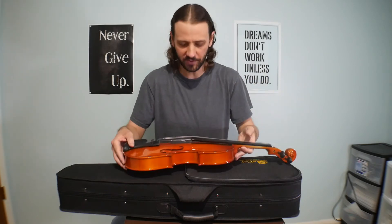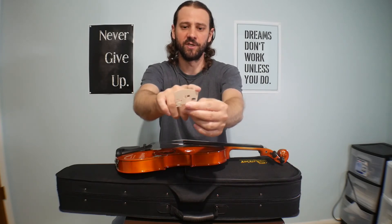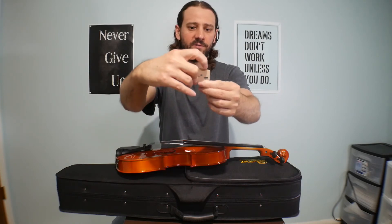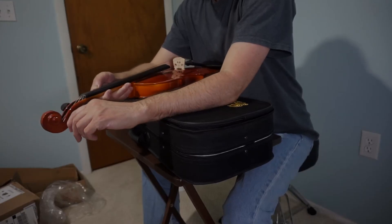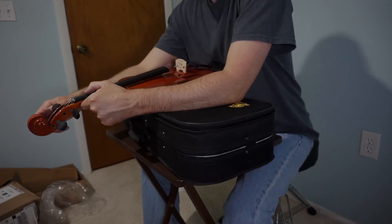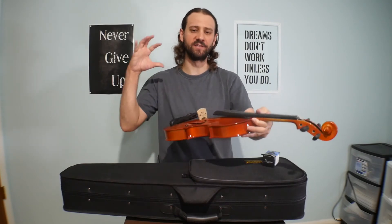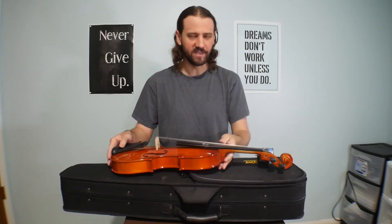Let me go ahead and put the bridge on. You can see the bridge right here. Looks like this is going to be the end for the G string and this is the end for the E string — the notches are already carved into it. I've got the bridge on there and I'm going to go ahead and tune it up with the included tuner.